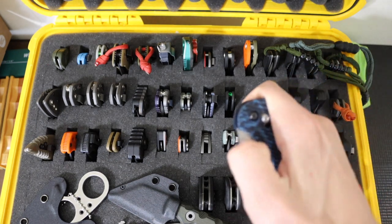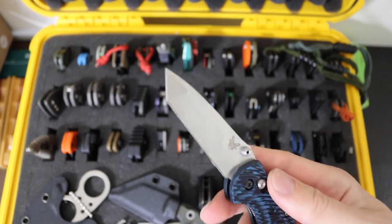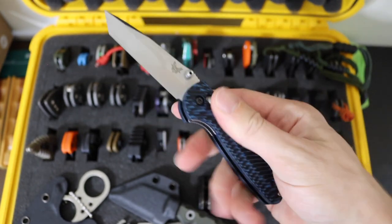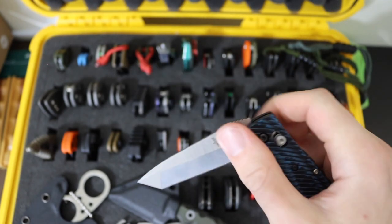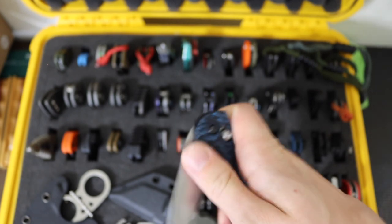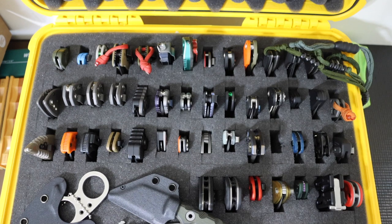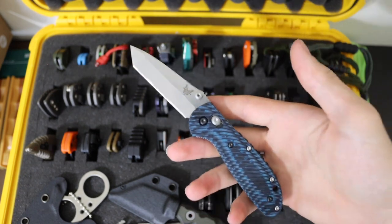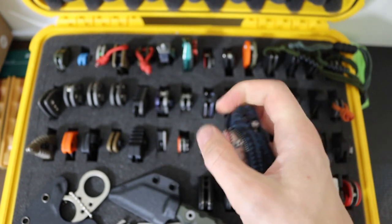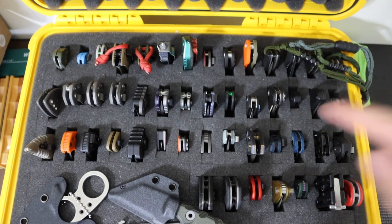Then next to that we have the Benchmade 557 — this is the mini grip with the tanto tip. This one is sporting aftermarket G10 scales and a slightly newer version with S30V blade steel. I feel like the tanto versions of the Grips — whether mini grips or full-sized — definitely don't get a lot of appreciation. I also misspoke: this is the 557, the mini grip version of the tanto. The 553 is the full-sized tanto version.